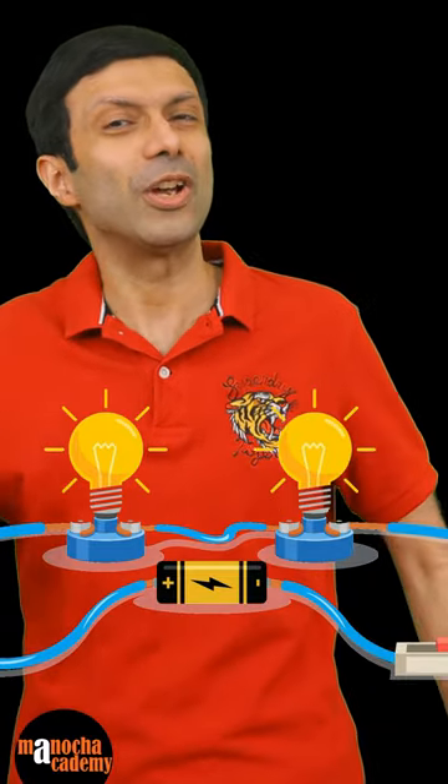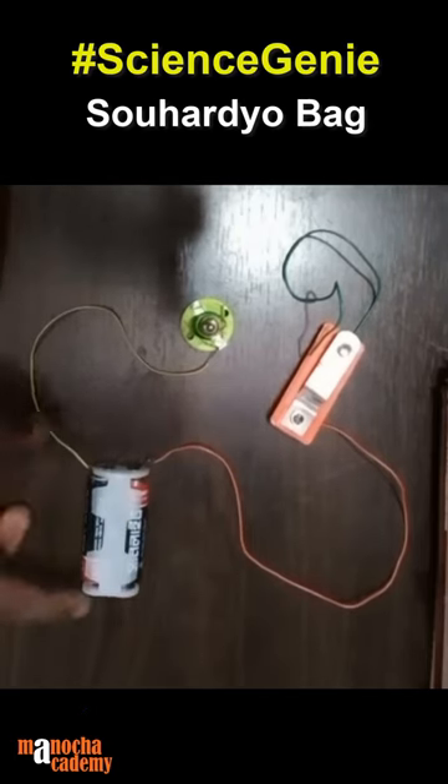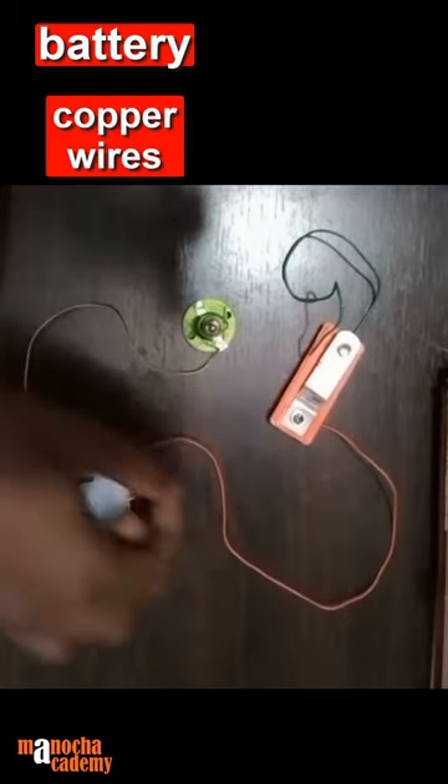Do you know how electric circuits work? Our science genie show is going to show you how. In this experiment, I'm going to show you how the electrons or the current flows through the battery, through this wire, and how it makes this bulb glow. We need a battery, and we need two copper wires.